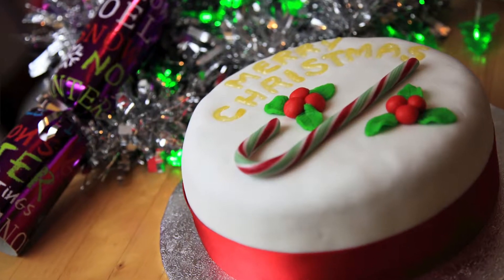Hi, it's Jess from Jess's Little Bakery. Welcome to my 12 days of Christmas baking and today I'm going to be making a traditional Christmas cake.